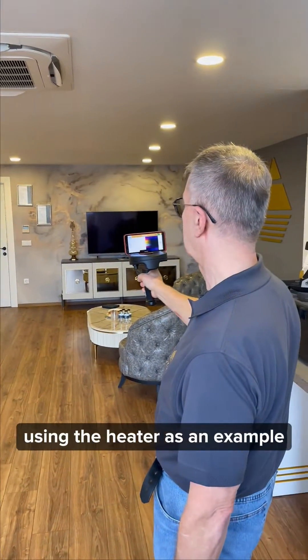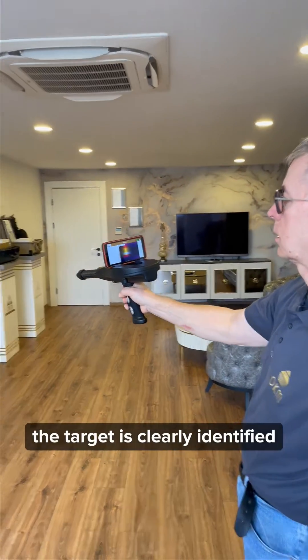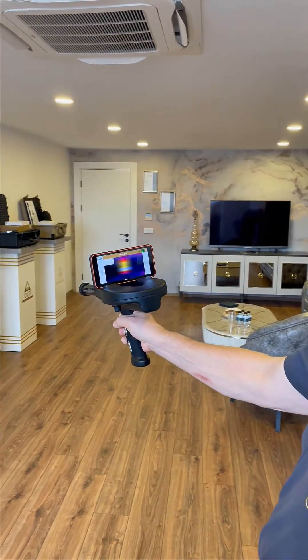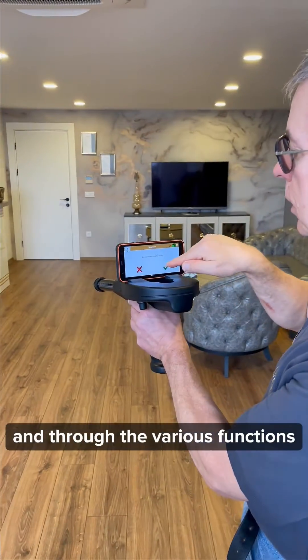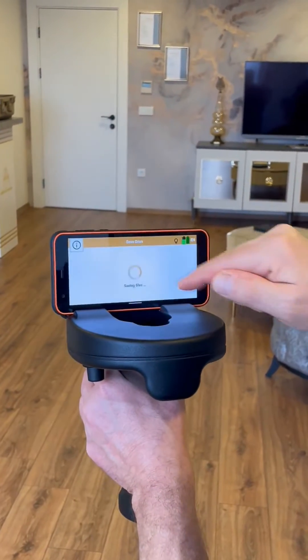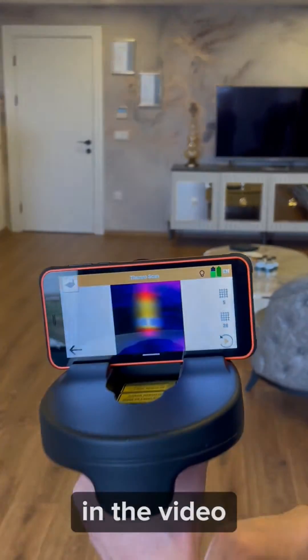Using the heater as an example, you will be able to see the target is clearly identifiable. Through the various functions we can determine what has been scanned and immediately see the result in the video.